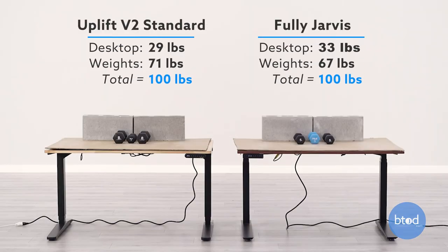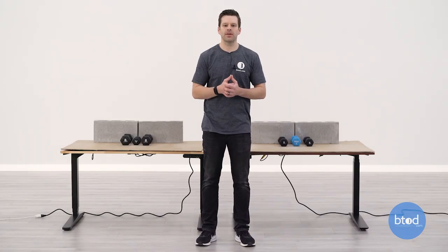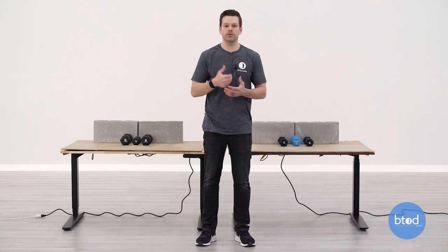Before we jump into the test I want to talk about a couple of things. Number one, the setup. The first test is 100 pounds, which we have set up behind me. You can see we're using dumbbells, cinder blocks, and the weight of the surface to achieve this weight. Additionally, we look at two things: a sitting height and a standing height for our range of motion. Both tests are the same, so you want to pay attention to how each desk performs with the various weights applied to the surface.